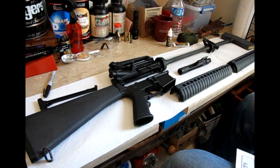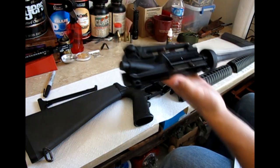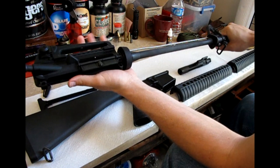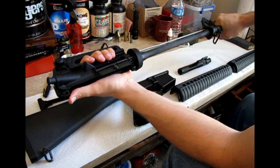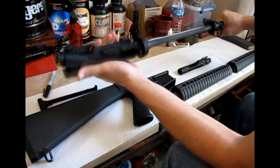Next step is going to be to check the barrel. We're checking for serviceability. I'm going to go ahead and grab a hold of the 6-inch barrel portion here and the lower receiver, and I'm going to twist. I'm going to make sure it's a solid piece — which this is — so that's good.